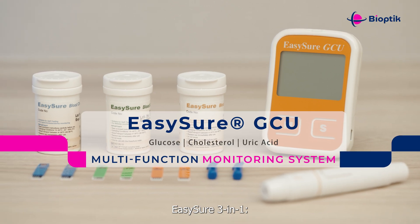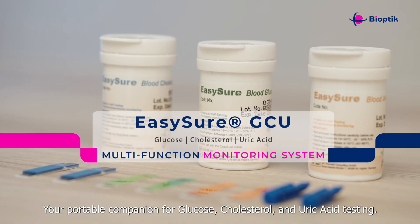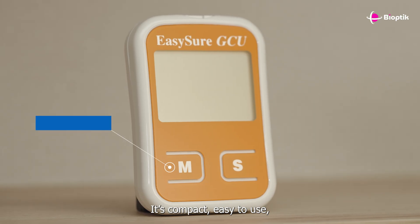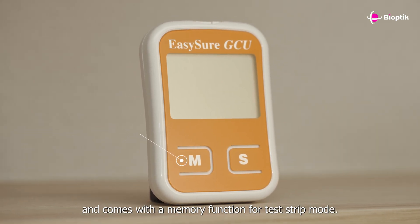EasySure 3-in-1, your portable companion for glucose, cholesterol, and uric acid testing. It's compact, easy to use, and comes with a memory function for test strip mode.